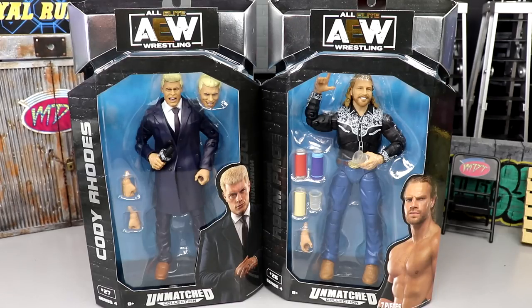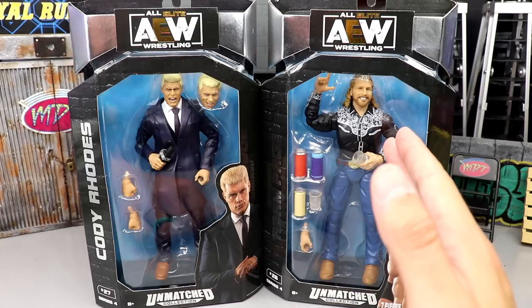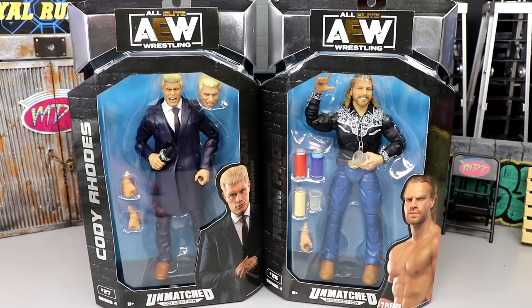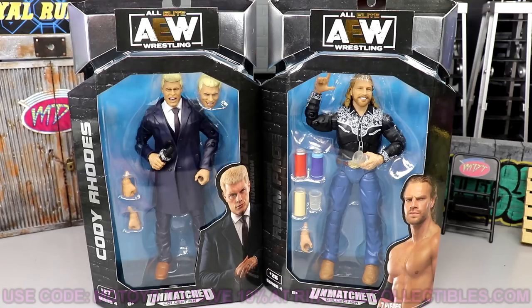Welcome back to another MDT toys video. Today we're back with another two-in-one AEW action figure review on the AEW Unmatched Collection Series 4 - Cody Rhodes and Adam Page. These two figures are very unique in that they are both in street attire, promo gear, or backstage look. Cody is in his suit and tie and slacks with loafers, and Adam Page has a cowboy look going on with his jeans, belt buckle, and ostrich skin boots. We grabbed these from Ringside Collectibles using promo code MDToys to save 10%. Series 4 of Unmatched Collection is a very outstanding set.